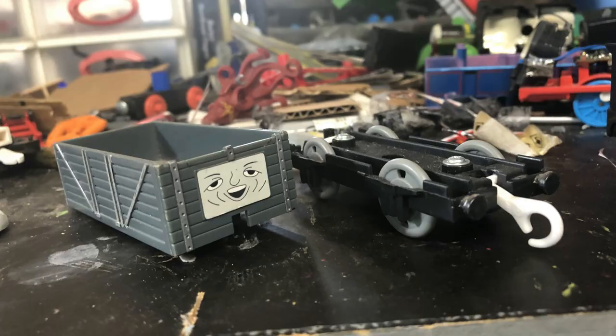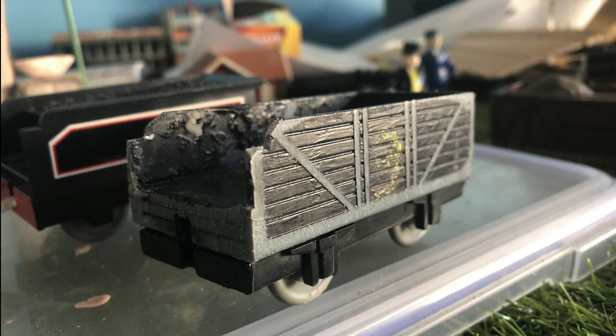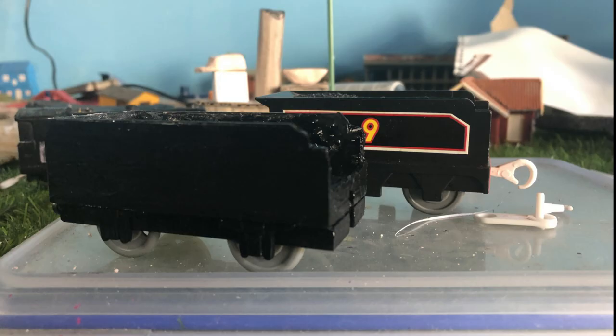I also grabbed an extra truck that I had lying around and took the chassis off of it. I then cut off and sanded down the front buffers. I was also sanding down the sides of the original truck tender to remove the wooden plank detailing. It didn't go super well, but I ended up just sticking a bit of paper to the side of the tender, and that covered up everything pretty well.